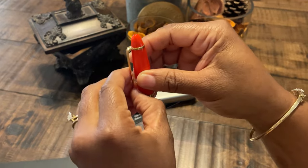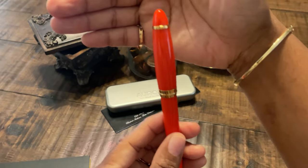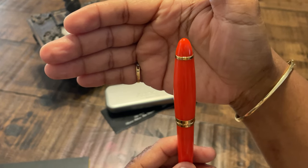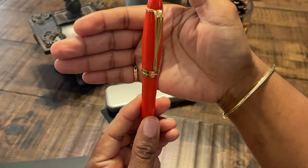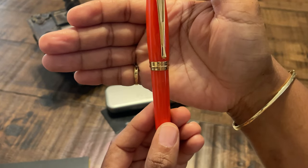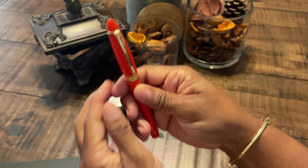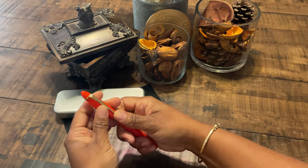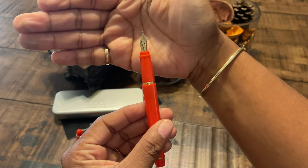This fountain pen has a lovely clip that is very sturdy. It has the word 'Italy' etched into the clip — you probably can't see that — which is really nice looking. It also has on the band at the bottom of the cap 'Aurora' and again the word 'Italy,' which is a really nice touch. This is a snap cap and there's that click to let you know this beauty is secured.